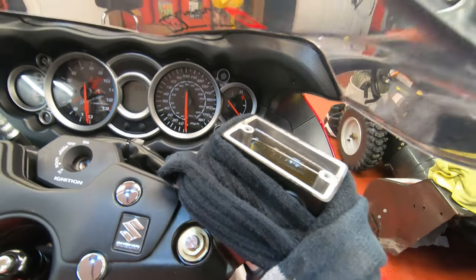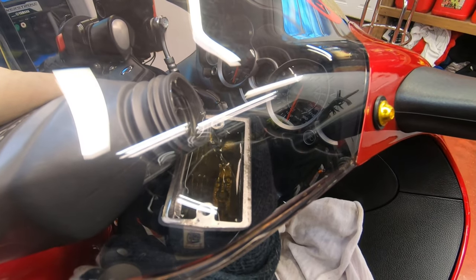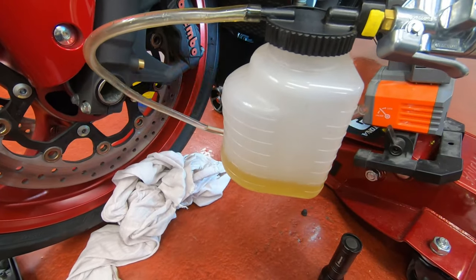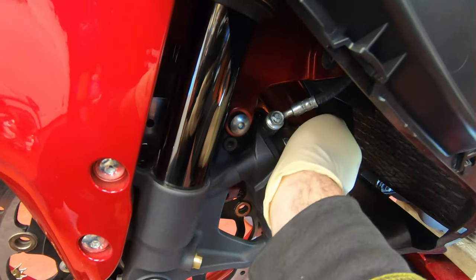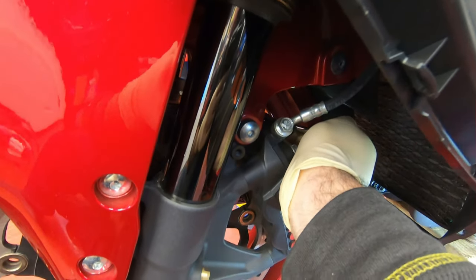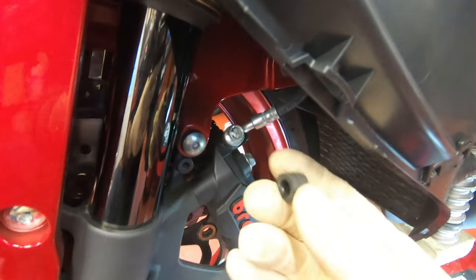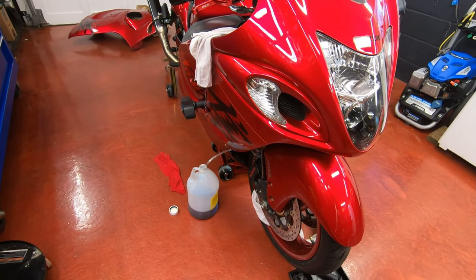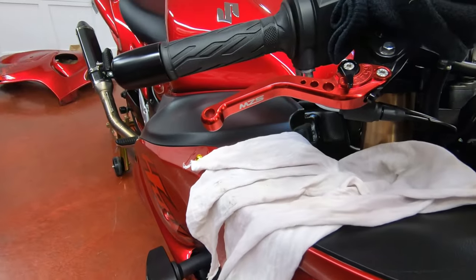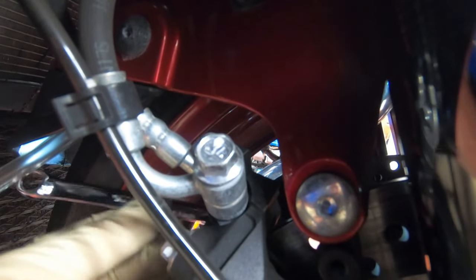I got some old brake fluid out from this side of the caliper. Make it tight — it's only 8mm so don't overtighten. Don't forget to put the rubber cap back. On this side I'm going to do it old-school with just a clear tube and a little container, pumping the lever. Loosen the bleeder just a little bit — don't loosen it too much because it'll suck air through the threads. Just enough to make the fluid come out.